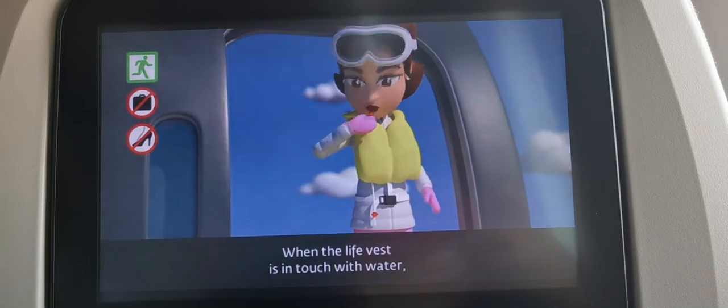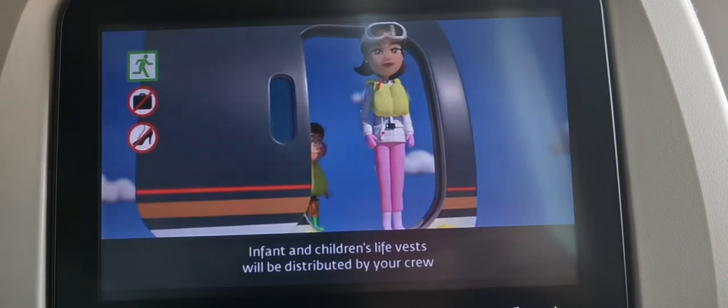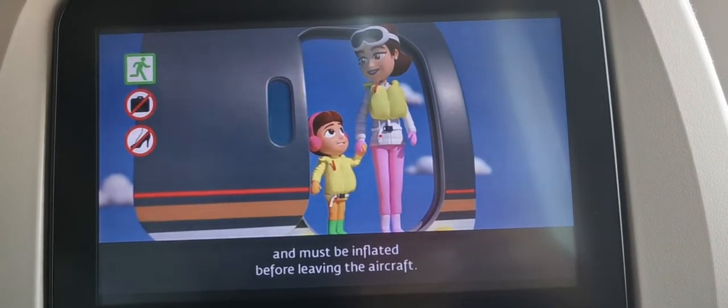When the life vest is in touch with water, a light will automatically illuminate. Infant and children's life vests will be distributed by your crew and must be inflated before leaving the aircraft.